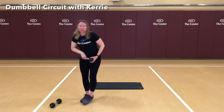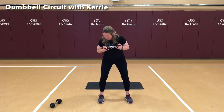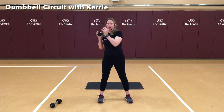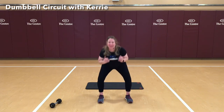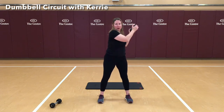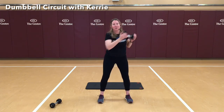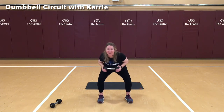One more thing with our dumbbells before we go down to the floor. We're going to bring the weight right up here across just below our collarbone. We're going to do a squat — weight in our heels, hips are back, chest is lifted. As I push up through my heels, I'm going to bring the weight towards my right shoulder, then bring it down and alternate to opposite sides. 1, 2, 3, 4, 5, 6, 7, 8, 9, 10, and 10. Nice job.